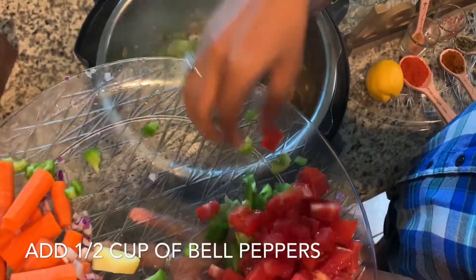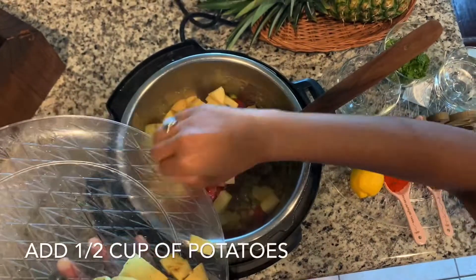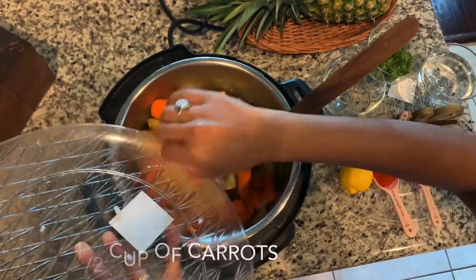Now we add bell pepper, tomatoes, carrot, potato, peas, and mix all that together.